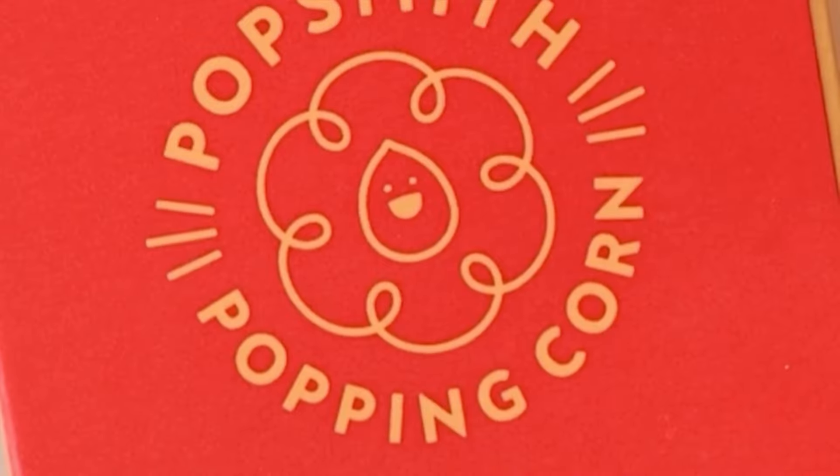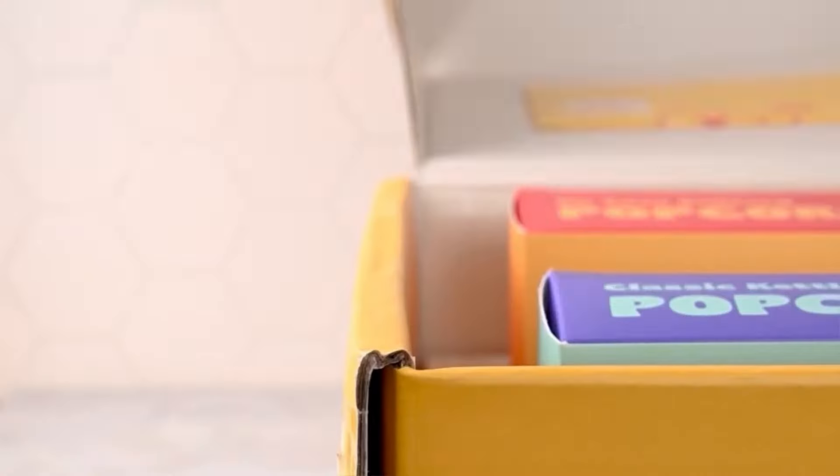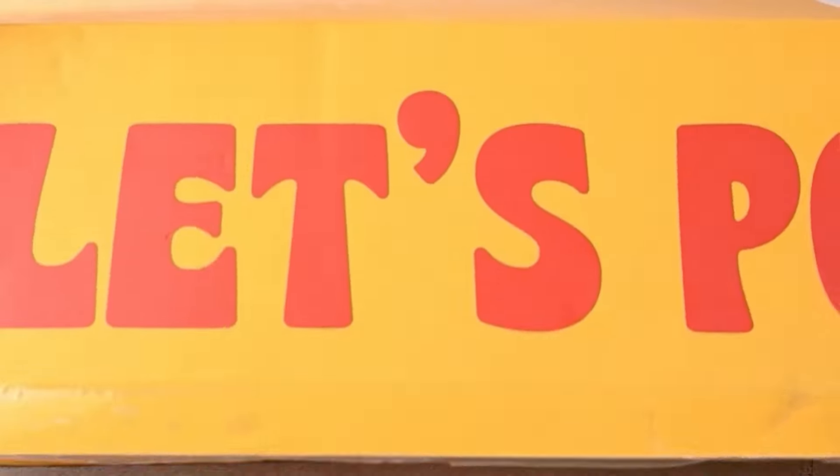The Popsmith Popper is great for the hands-on host, foodie, or simply someone in your life who is popcorn obsessed.